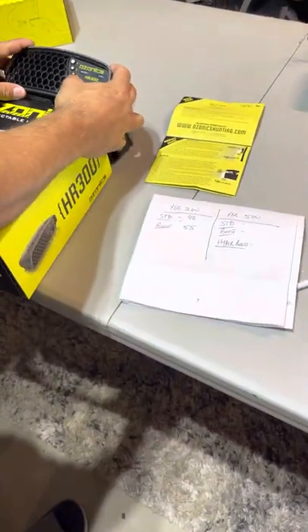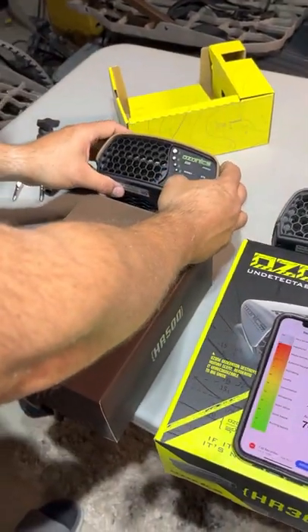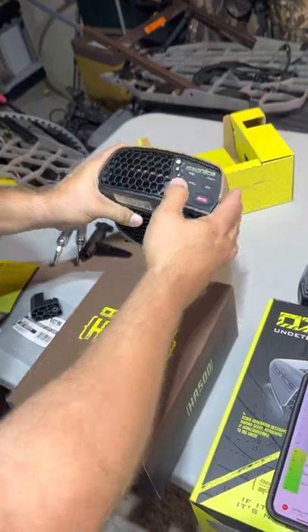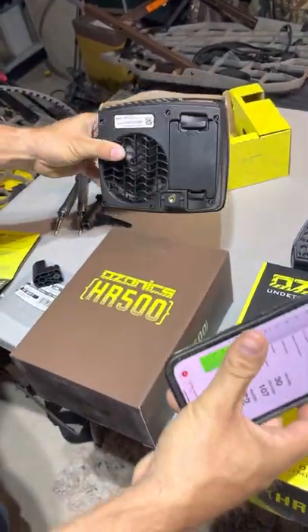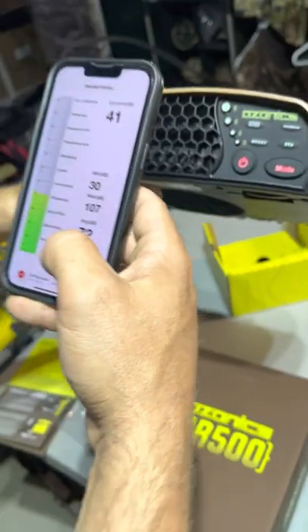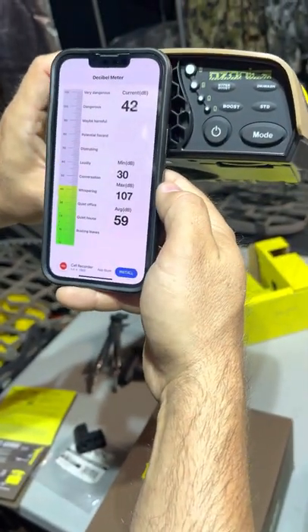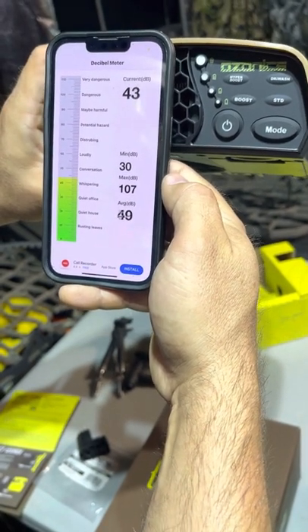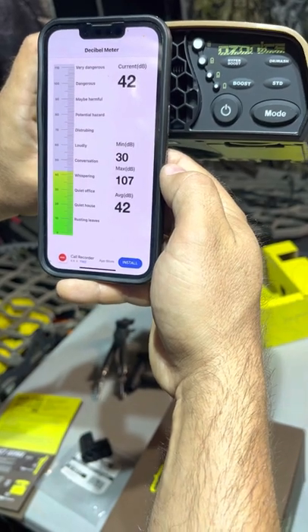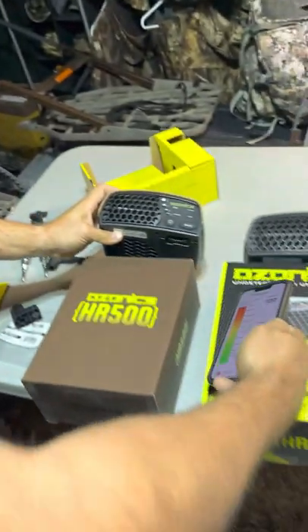Next up is the new HR 500. Turn that on — it starts off in the standard mode. Alright, we're going to give that a 42 dB.